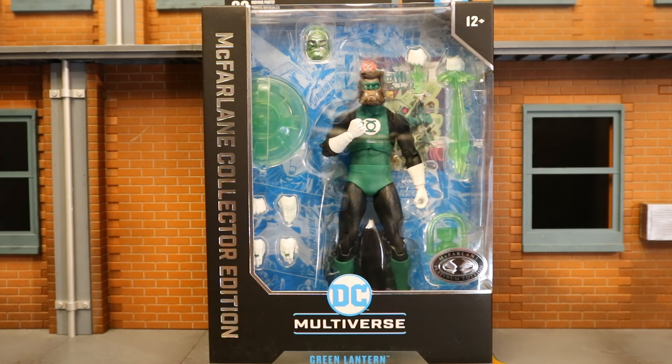Hey everybody, this is D. Hunter, bringing another action video review. Today we're going to look at the McFarlane DC Multiverse Collector's Edition Green Lantern Corps member. Not only that, but this is the Platinum Chase variant.